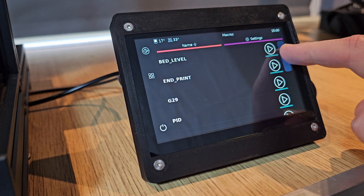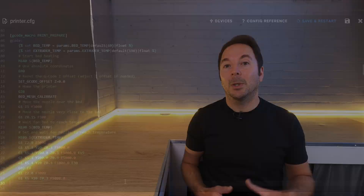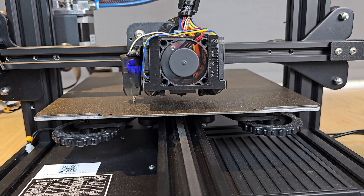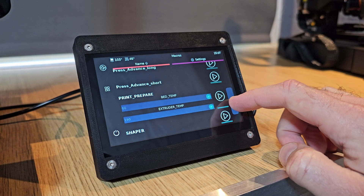I also like the macros that can be used with Clipper. Macros are basically a way of activating a number of different processes with a single action like a button press. As Python coding is pretty simple to understand, it's also really easy to create your own macros to streamline any part of your 3D printing process. Instead of telling your bed to heat, then your hot end to heat, and then telling your printer to take a bed mesh, you can set up a very simple macro that will do all of it with one button press.